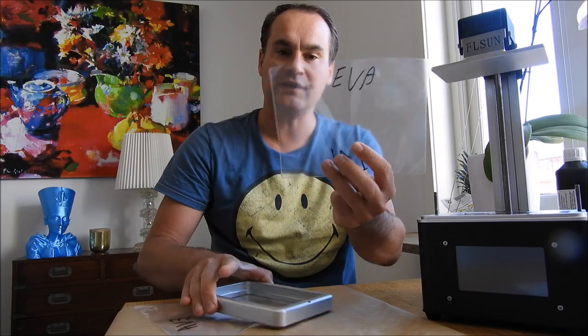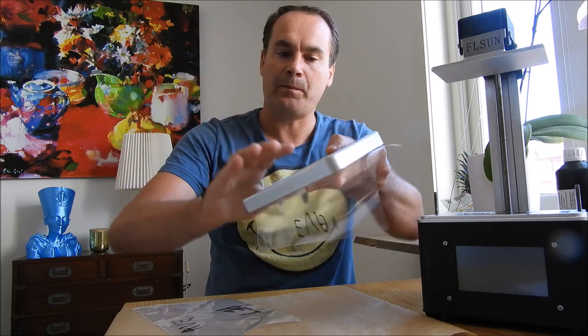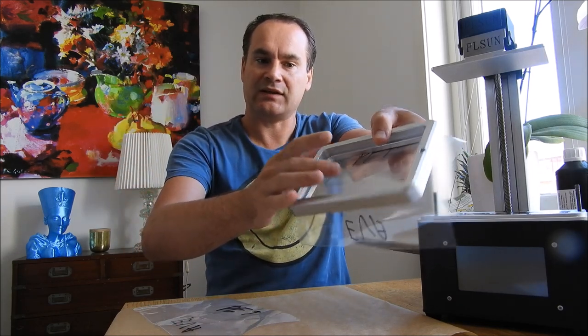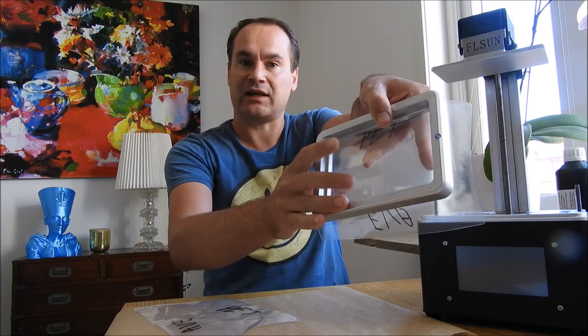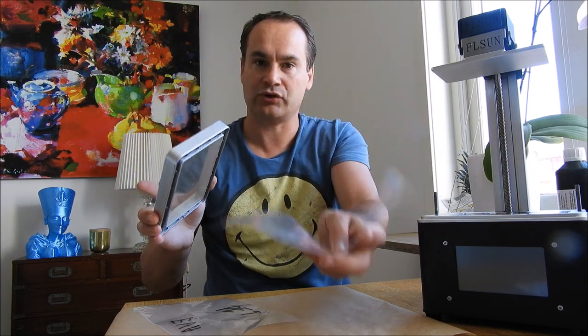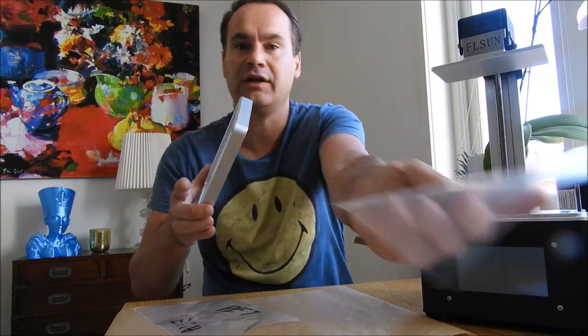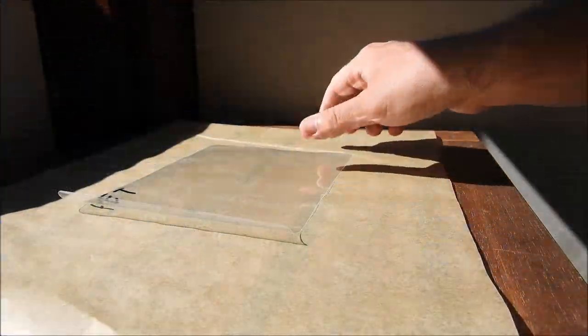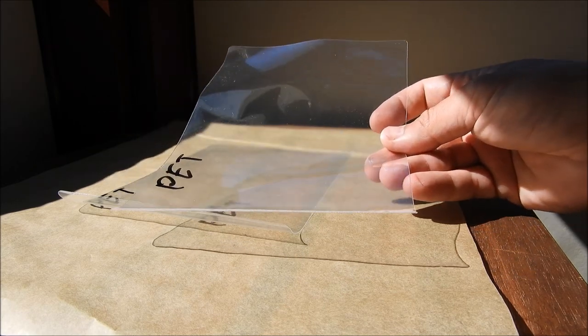Once you've processed the EVA side, flip it so the PET side faces up and the EVA side goes down toward your screen. The PET side must have contact with the resin. That's it — we are ready to go.